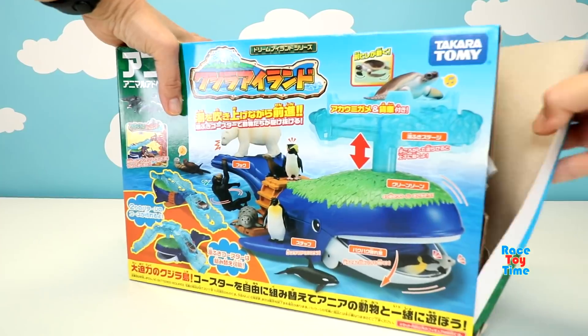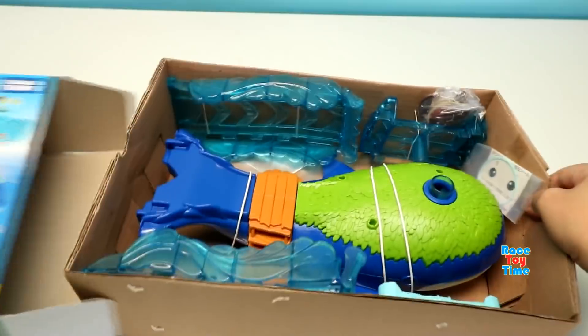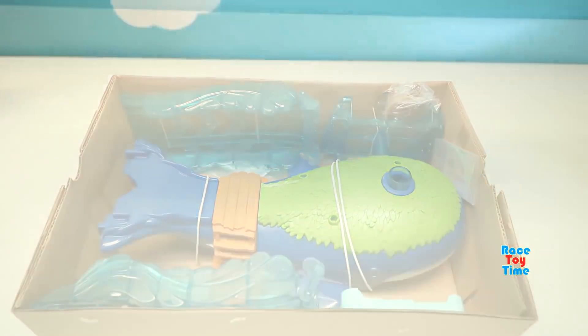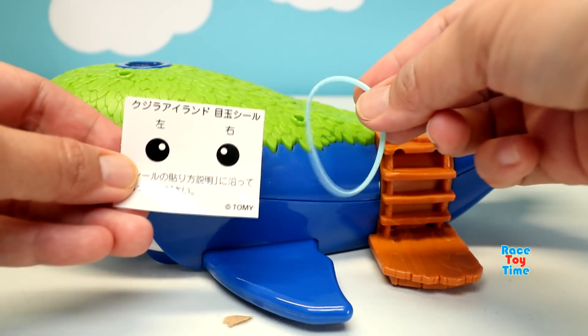Now let's open this box. These are the parts. Let's put them together. These are the stickers and the rubber bin.